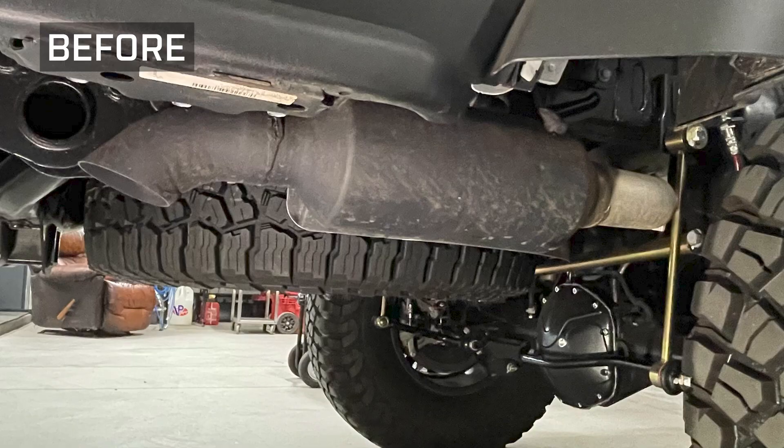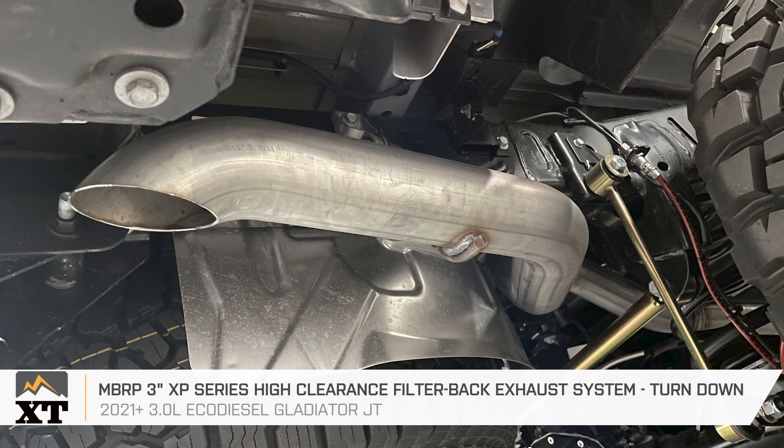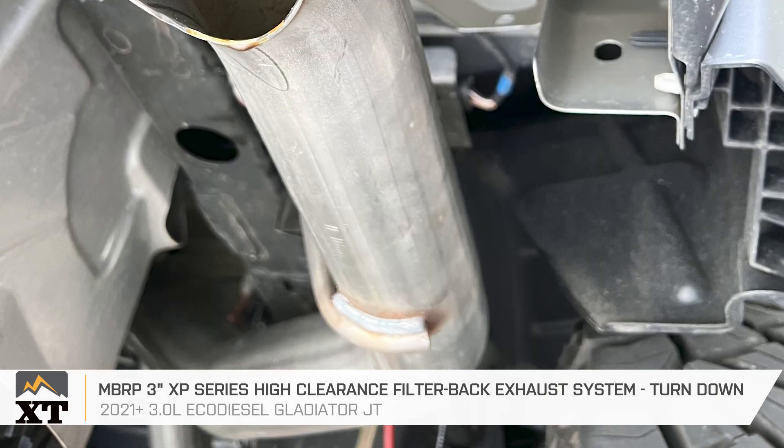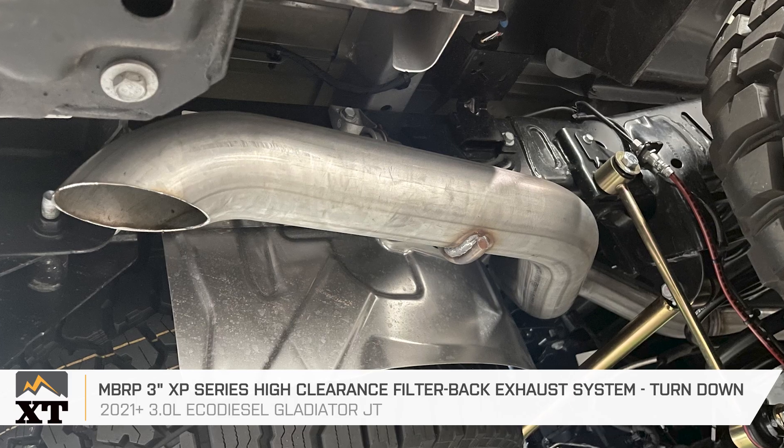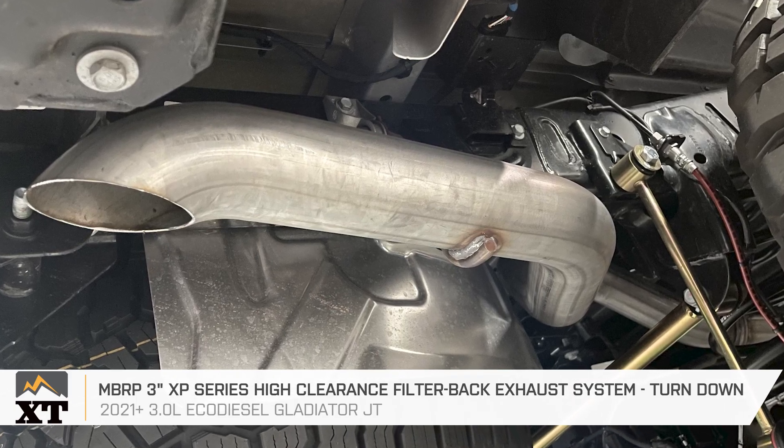If you're in search of an affordable exhaust that will enhance your off-road ability and also offer some good but not over-the-top sound, this MBRP 3-inch XP Series High Clearance Filter-Back Turndown Exhaust System will be a great pick for your 2021 or newer 3.0 EcoDiesel Gladiator.